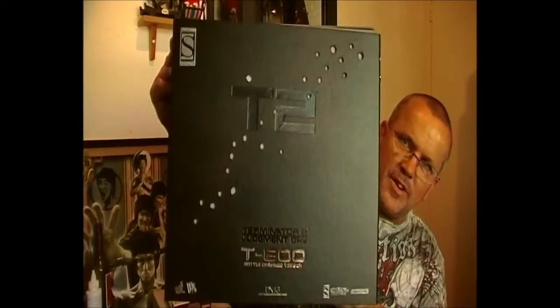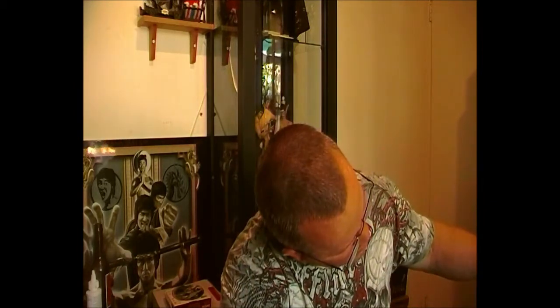Yes! I have got it — I have got this beautiful piece. I love the boxing, it is just well made, looks like leather. It's got the bullet holes. There does look like there's been a little bit of a split in the fold of my cover, which I'm not too fussed about.